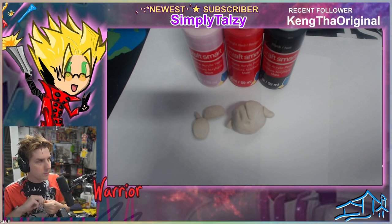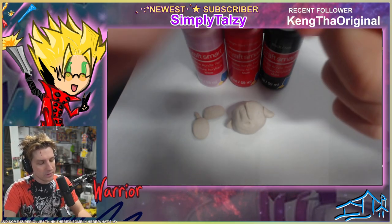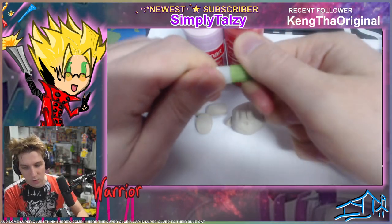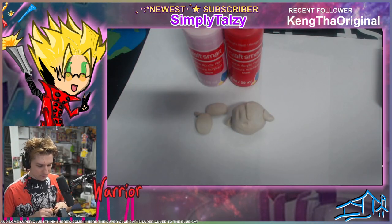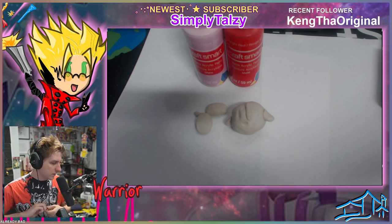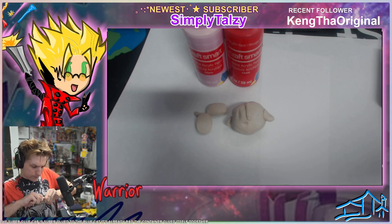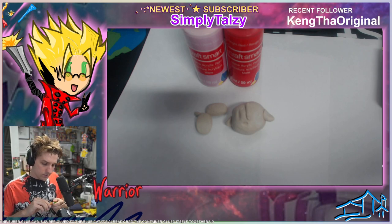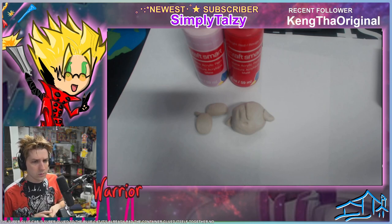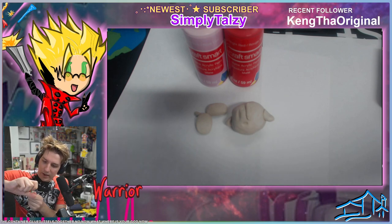Some super glue — I think there's some in here. The super glue cap is super glued to the glue cap. It's already bad. The container glued itself together. Now what? Where's your guide now? I can't open this.